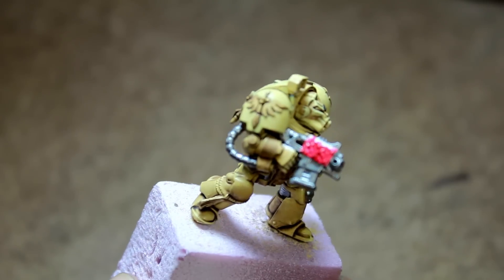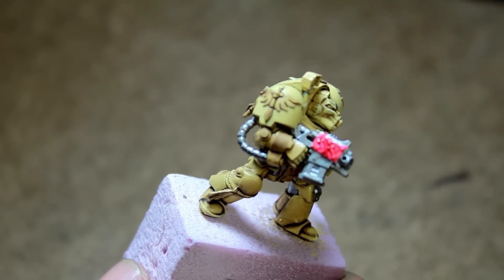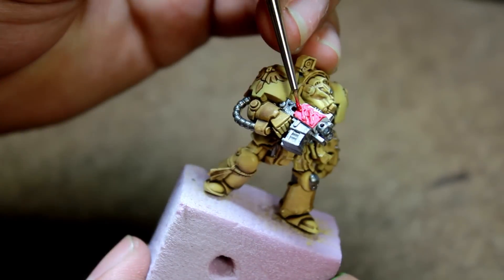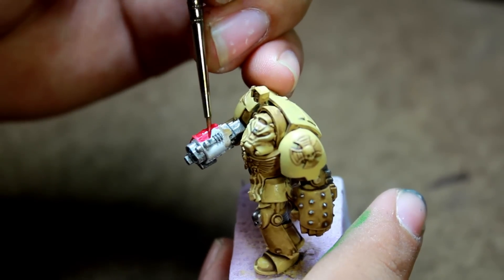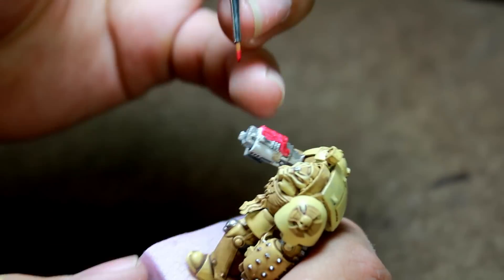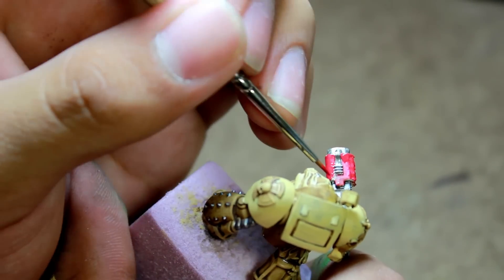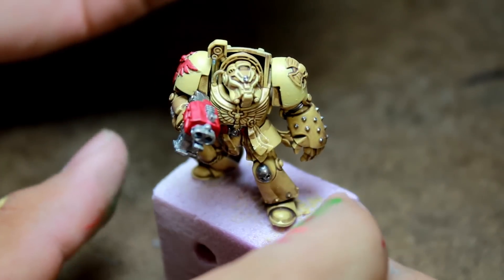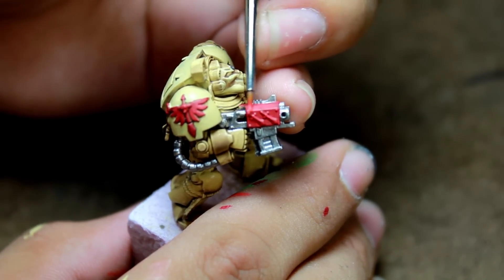Then I painted the shoulder emblem and the gun with a base coat of Vallejo Game Color Glory Red. After that, I highlighted these areas with Vallejo Game Color Bloody Red.